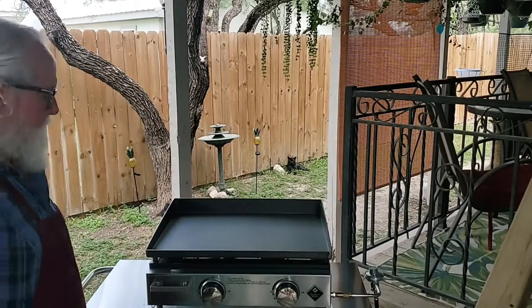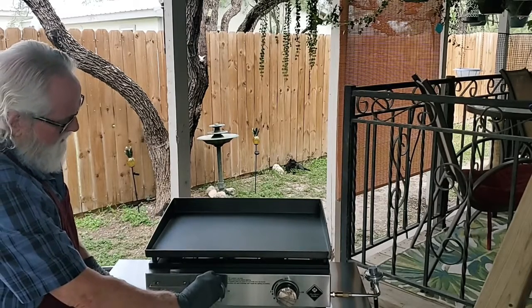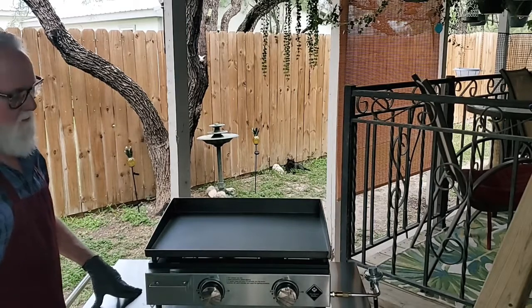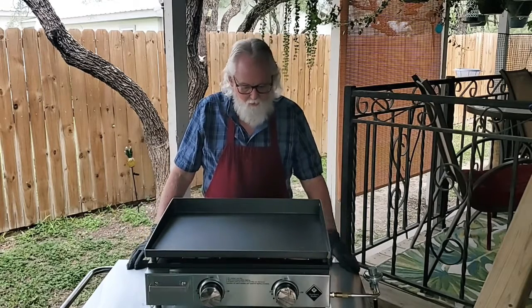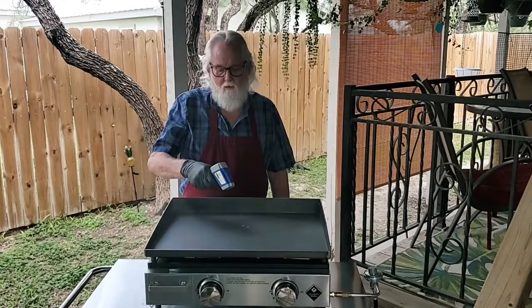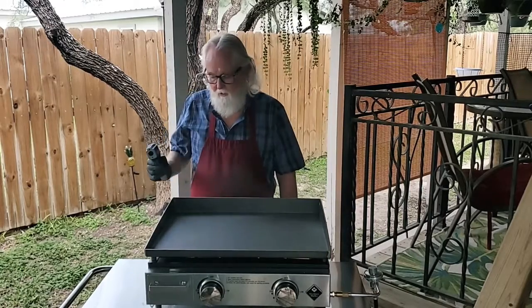Automatic lighting — no batteries or anything required. Wow, don't you love it? We're going to let the grill get hot now for about 10 or 15 minutes until we can see the discoloration on the top of the grill. It's already at 252 degrees in just a few seconds.